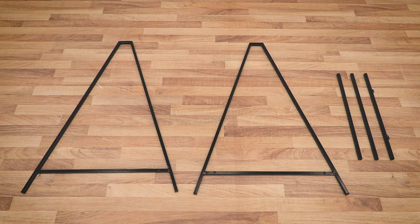The frame itself is divided into five individual parts: two side sections and three horizontal bars.